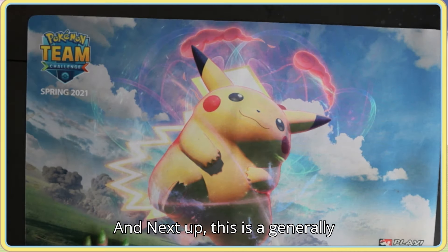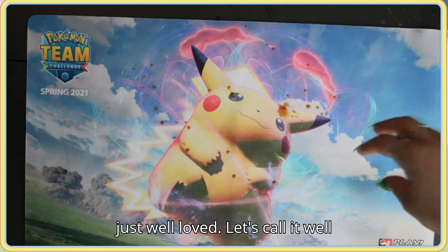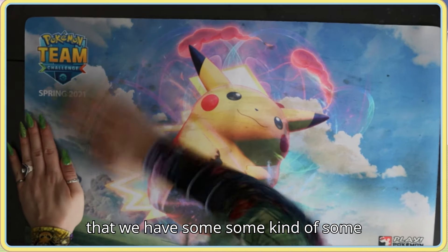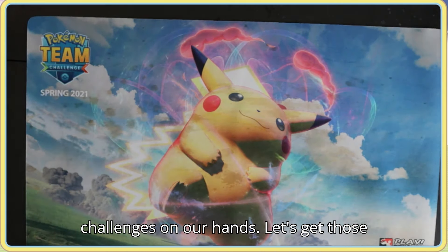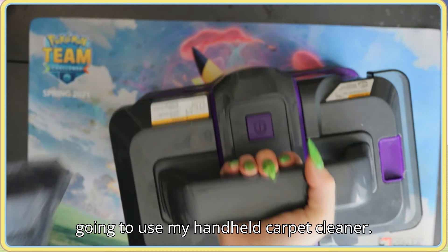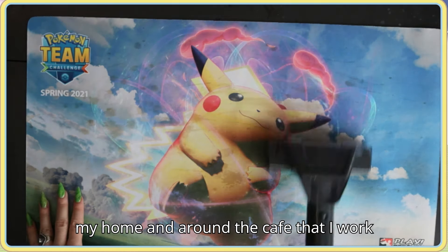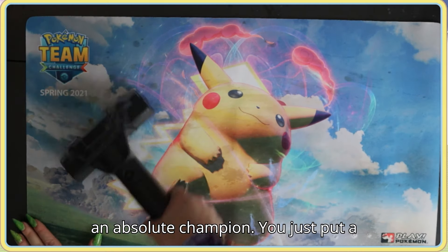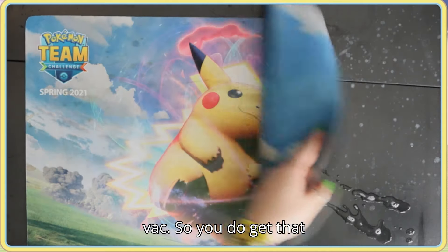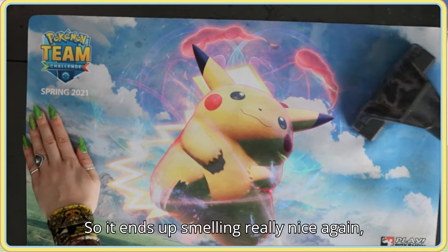Next up, this is a generally incredibly grubby play mat — it's got stains over there, some by the clouds — let's call it well loved. I'm going to splash a bit more coffee on it to create some challenges. Get those clouds nice and brown — there we go! This time I'm going to use my handheld carpet cleaner. I use this for stains around my home and at the cafe I work at. You just put a little bit of stain remover in with some warm water — it's a wet vac, so you get that beautiful application of the stain remover and it ends up smelling really nice.